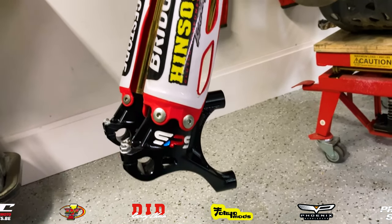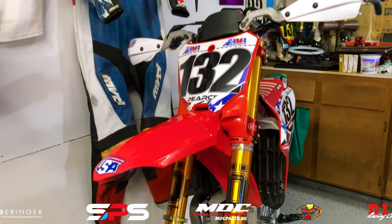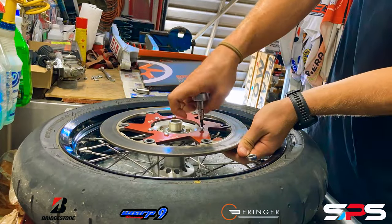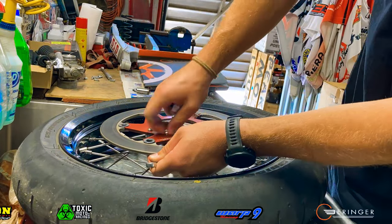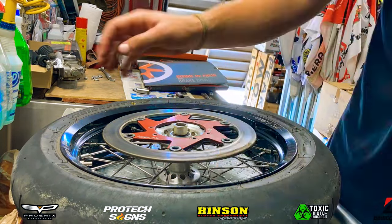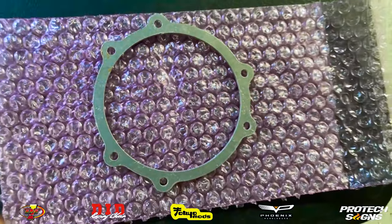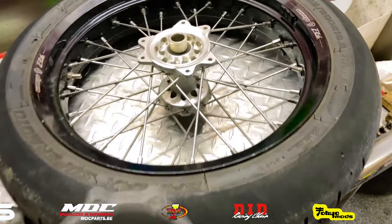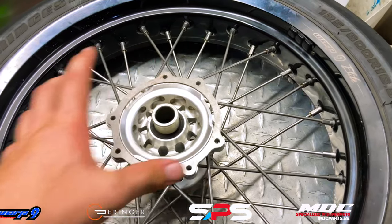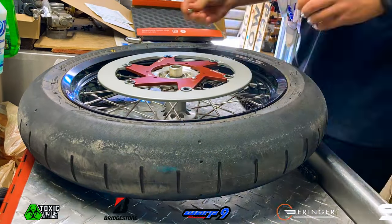Absolutely unreal — the SPS Factory fork feet, especially in black, make it look absolutely insane. And I love it. But we're not done yet. We need to remove our front brake disc so we can install the disc spacer for the radial mount front brake system. This is the front brake disc spacer. Now that we've got our front disc off, we're going to go ahead and put the spacer on there and then reinstall our front disc. This spacer did come from SPS themselves, so you can get everything from them — no problems.